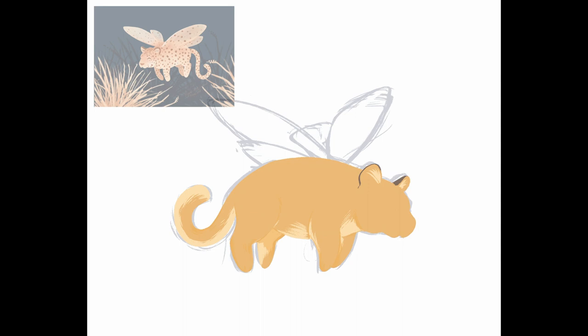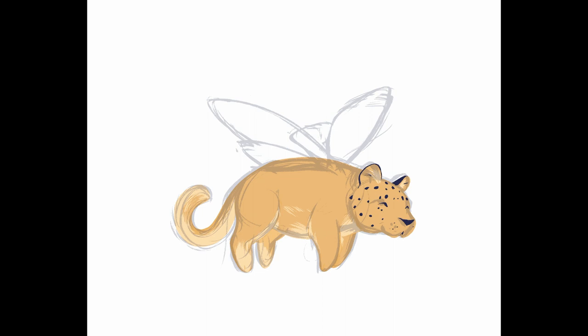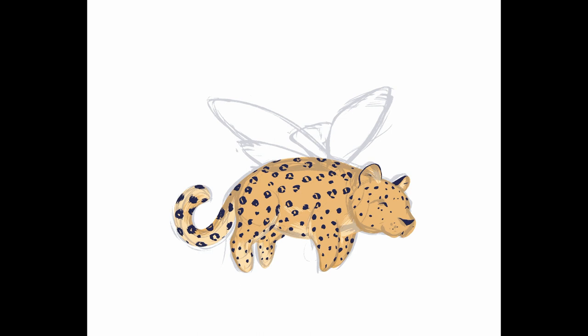While I'm painting an imaginary animal, I have a little fun fact for you. Leopard moths are actually real animals — they're moths with leopard colourings and spots. Not at all like the creature I'm painting here, which is more of a leopard with moth wings, and it's quite tiny.